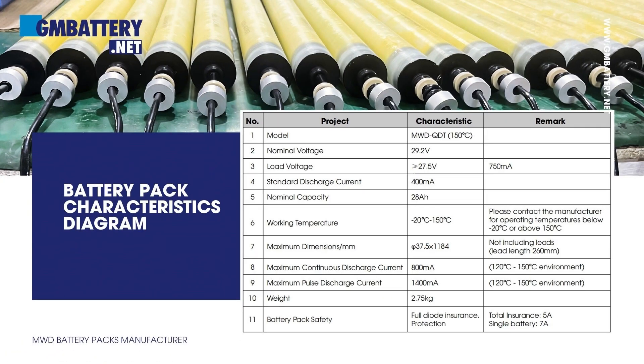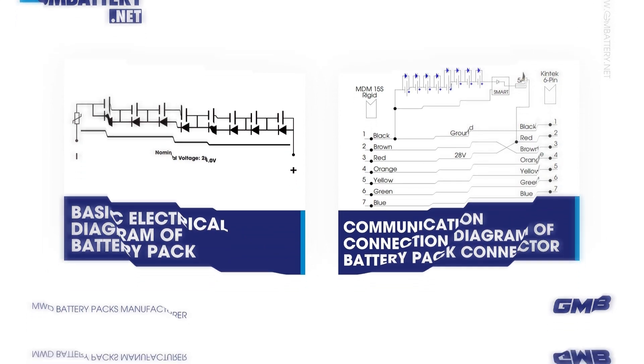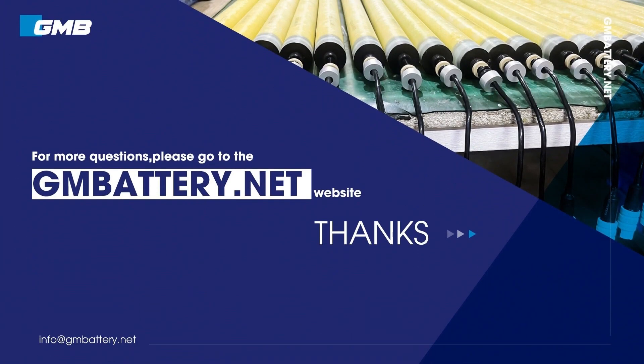Battery pack characteristics diagram. Basic electrical diagram of battery pack. Communication connection diagram of battery pack connector. For more questions, please go to the battery.net website.